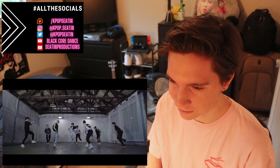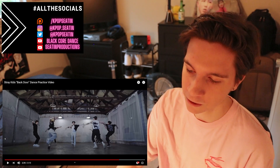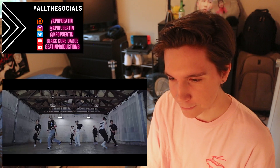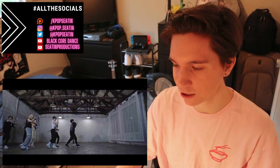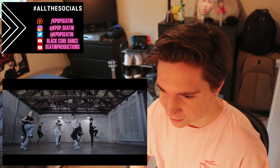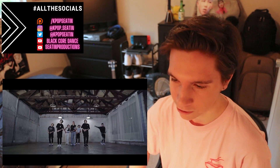Oh, this guy — that move too. I'm struggling with the names of the moves, but this part where they go down on the ground — it feels very much in the same realm as the toe tap. It feels like they're in a 'Singin' in the Rain' kind of style, which is so cool with this kind of style of music. And then they throw in the locking — really cool stuff.